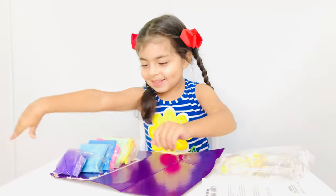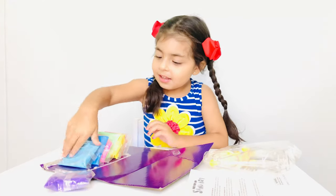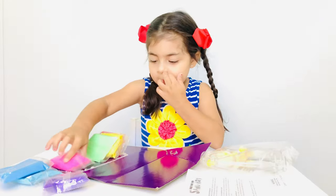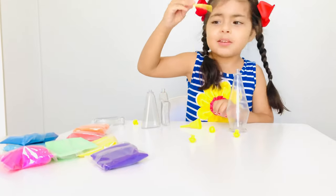Oh that's a lot of colors. We got purple, teal, blue, pink, green, yellow, red, orange. And what is this for?